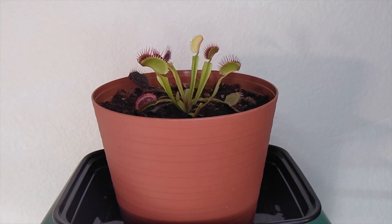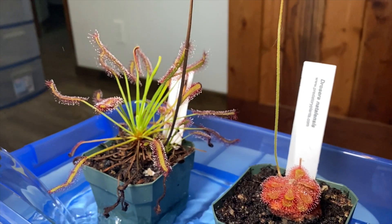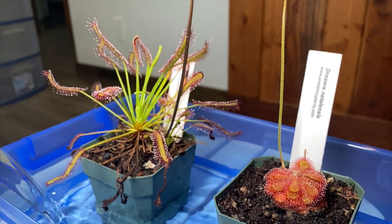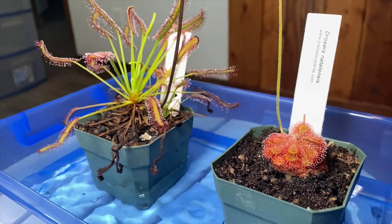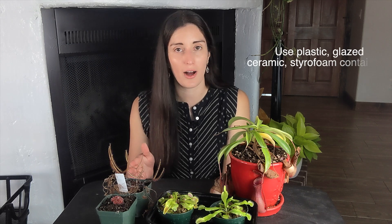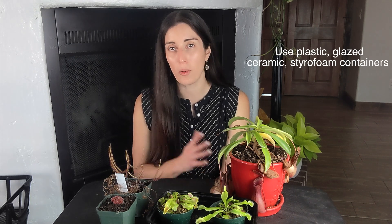You also have to be careful about the pot you use for your carnivorous plants. Since minerals can harm carnivorous plants, you need a pot made of a material that doesn't leach any minerals into the ground. Clay pots, terracotta pots, or even metal pots can add harmful elements into the soil over time. My recommendation is to use plastic pots or glazed ceramic pots — those are always safe options.